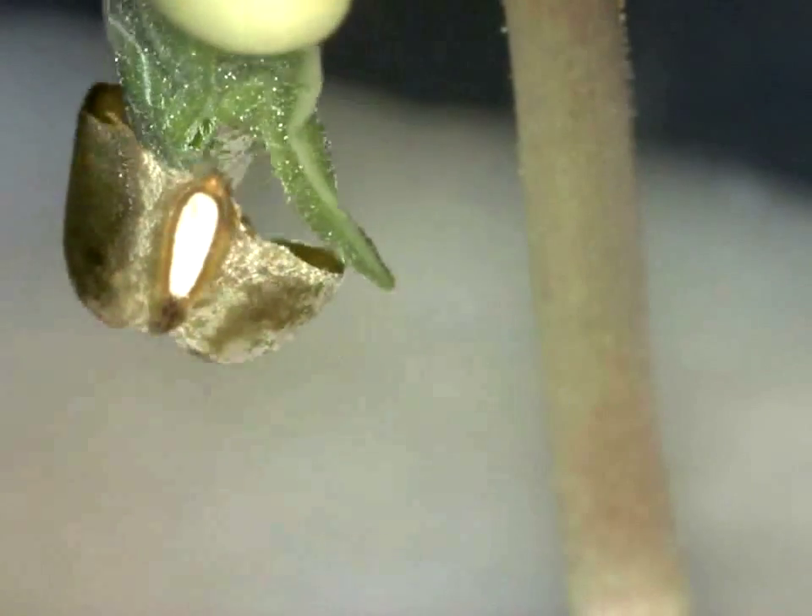This sprouting of a green bean has been recorded with the DinoCapture 2.0 time-lapse video mode.